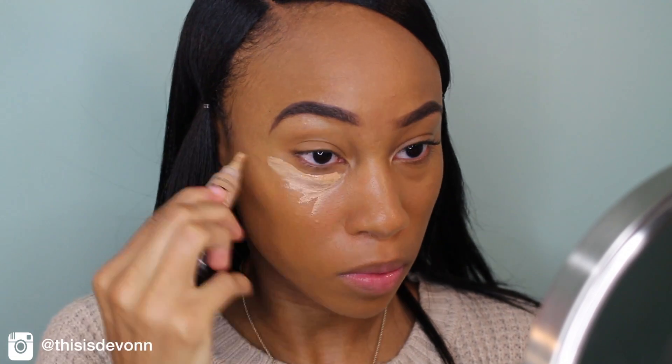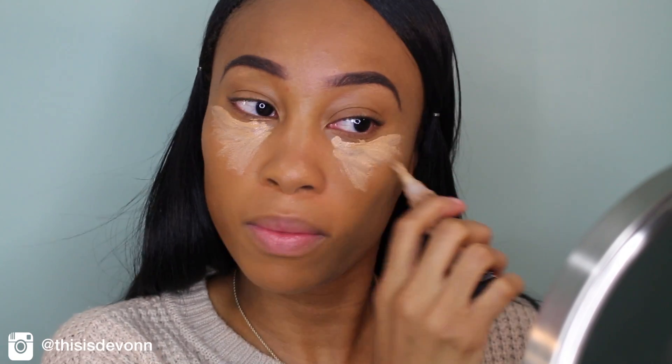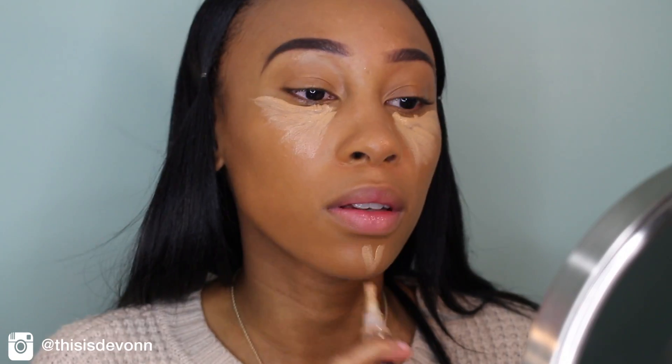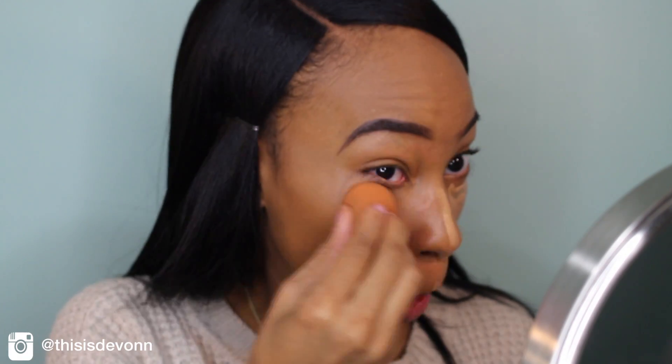And then I'm going to go in with my LA Girls Pro Concealer in the color Medium Beige, and I'm just going to put that under my eyes, my chin, down the bridge of my nose, and my cupid's bone. I don't put any on my forehead — I just use the excess from my beauty blender to do that. And I'm going to blend that out with a damp beauty blender, which I dampen with my MAC Fix Plus.